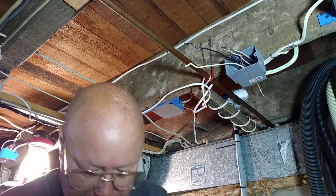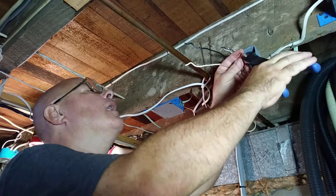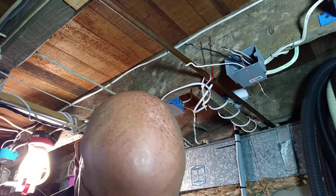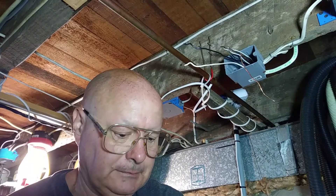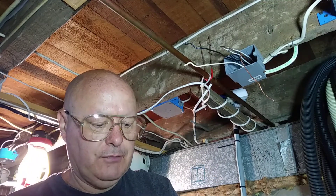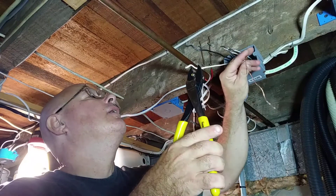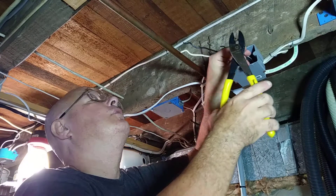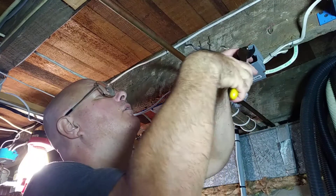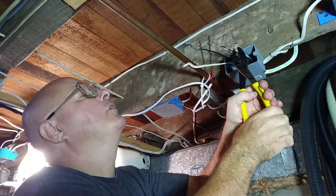I'll then do the one back and clip off these two here. We use what's called a copper-rated crimp sleeve — it's rated for copper wire. We'll put it in the crimper like that, bring it down so that I see all three wires coming through, then squeeze it.